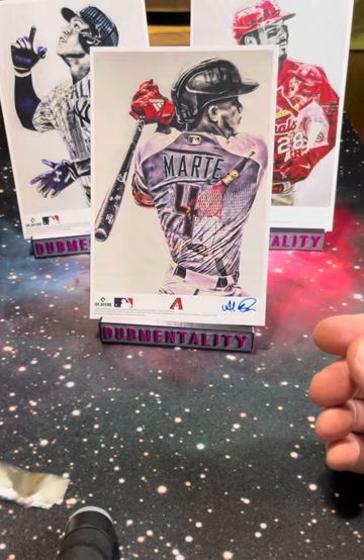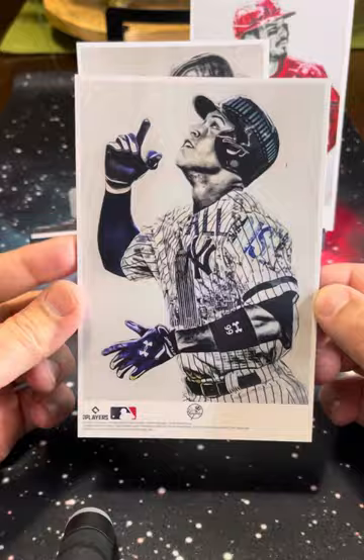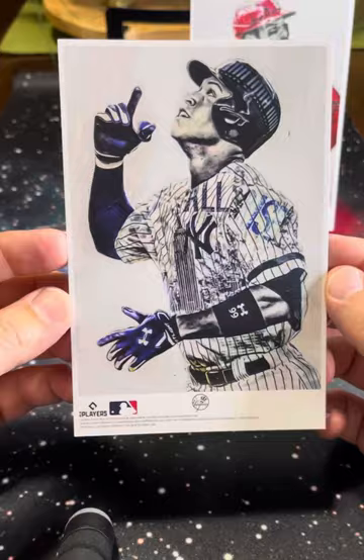The signed print is numbered on the back — four of 25. Beautiful. There's some beautiful artwork there by Lauren. The Judge is a great piece. These are nice, thick print stocks. Very nice product.